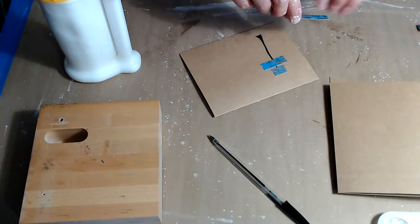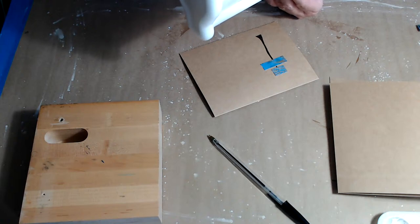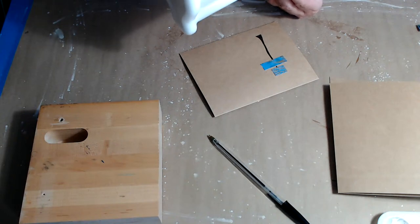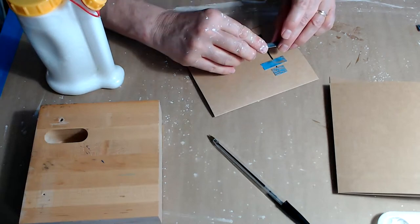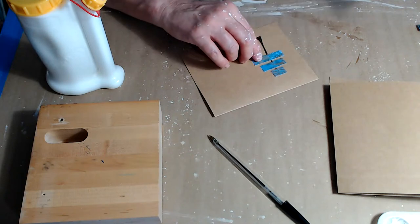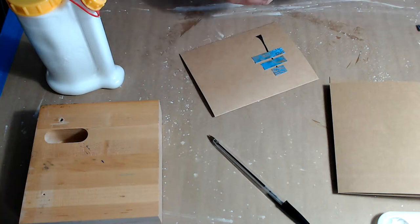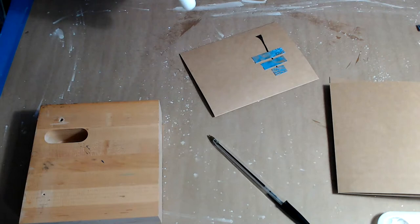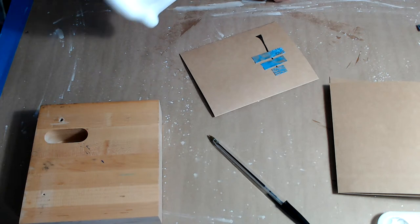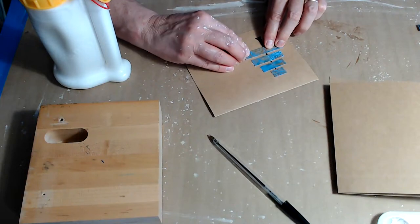If you mess up some stamping or whatever on a bigger piece and you're making cards, don't be afraid to just chop it up and turn it into Christmas trees. Or you could just cut triangles and make trees that way. In fact, I'm going to do that on the last background I have — instead of making postcards or card fronts, I'll just cut them into triangles and glue them down. I'm trying to get cards made for anybody that sends me a card so I can just pop one in the envelope.